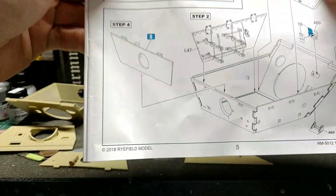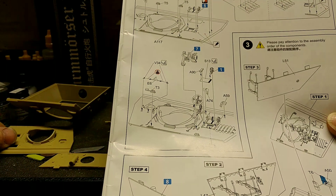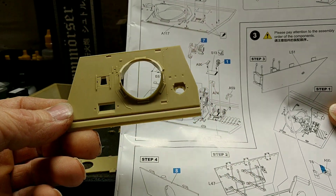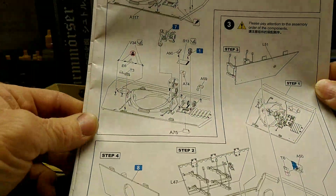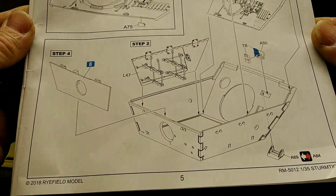Here's the inside around the muzzle mantle area — we'll start adding the odds and ends into it and get it ready to go inside. That's where we're kind of at right now. Put that side wall together and you can see how they go in.